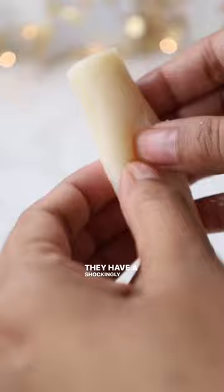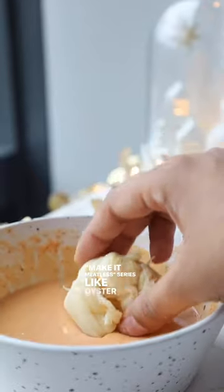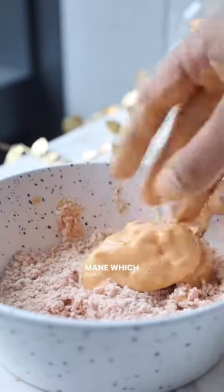They have a shockingly meat-like texture, and they're a lot more affordable than other varieties I've used in my Make It Meatless series, like oyster mushrooms or lion's mane, which can be super expensive.